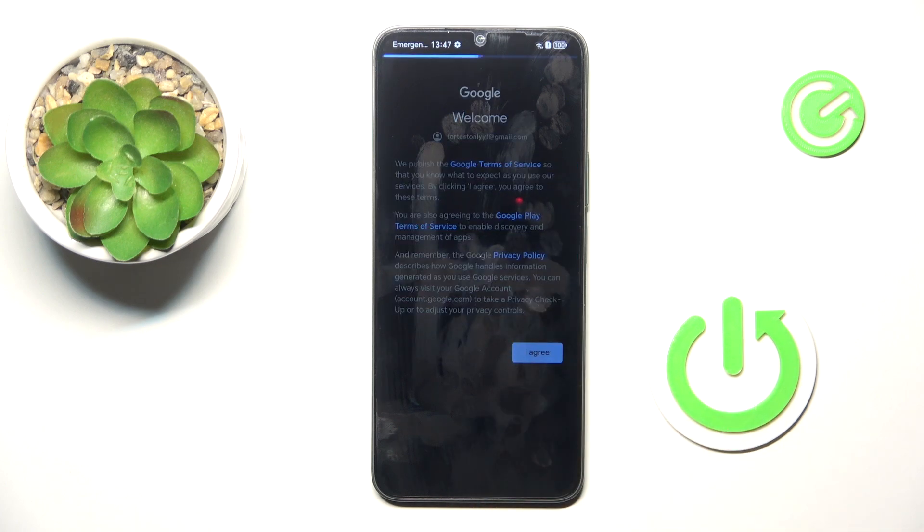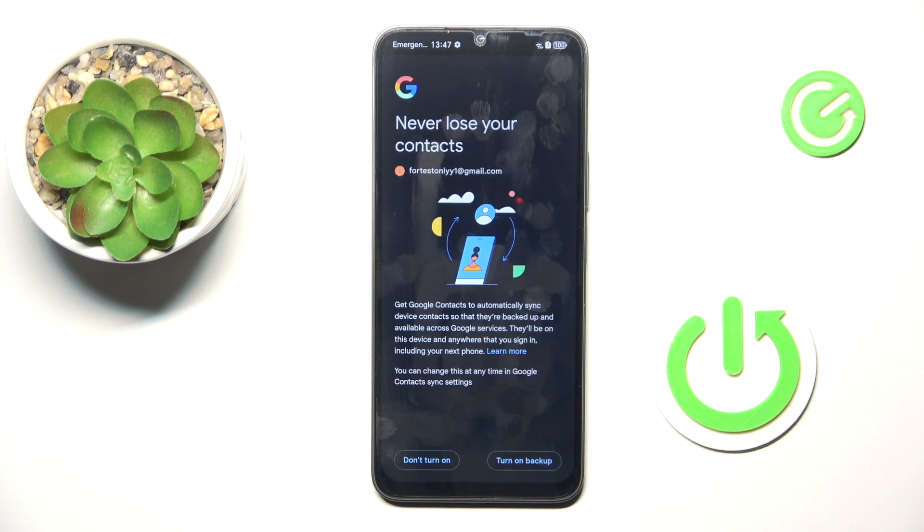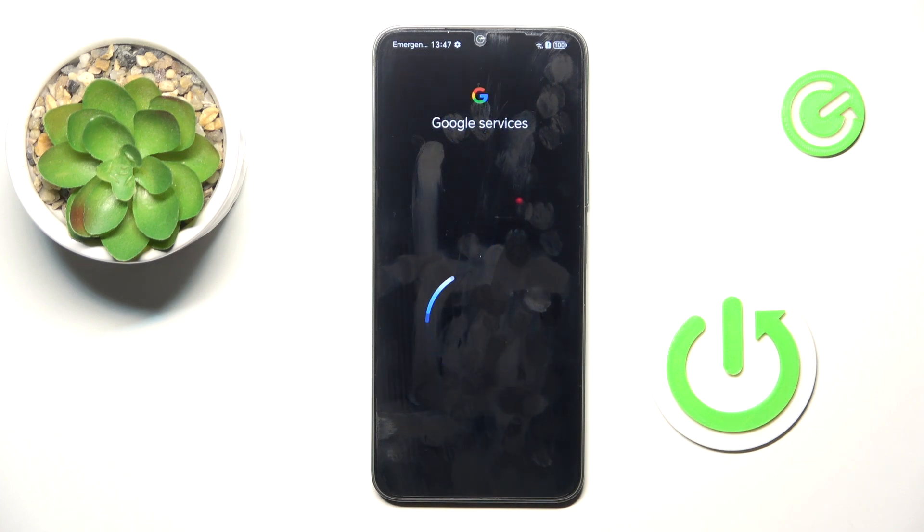You have to confirm all terms and conditions and privacy policy by Google — otherwise you will not be able to go further in the process. Now you can either turn the backup on or off, it's up to you.